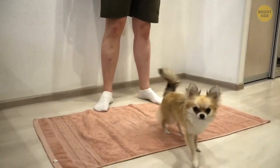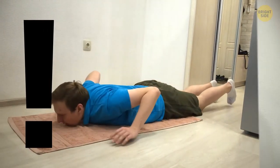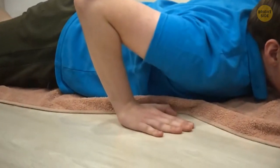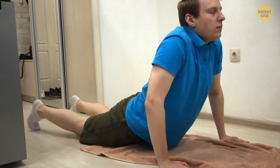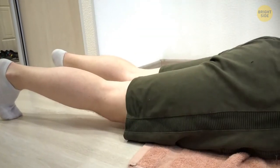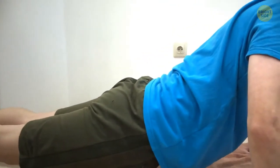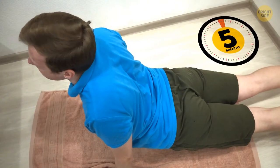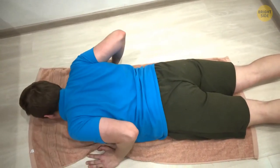Move into upward-facing dog. If your back hurts a lot, better skip this one. But if it's just occasional pain, this move can really strengthen your back muscles, which is great for your posture. Lie down with your hands pressing into the floor by your middle ribs. Engage your muscles and lift your chest, then your hips, knees, and legs lift off the floor, with the tops of your feet pressing into it. Draw your shoulder blades back and down and look forward. Stay here for about 5 breaths, then go back down. Try to do 5 reps.